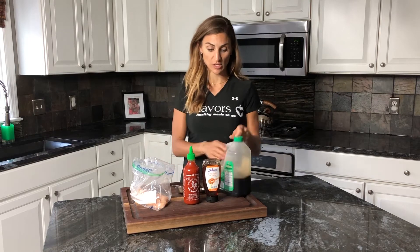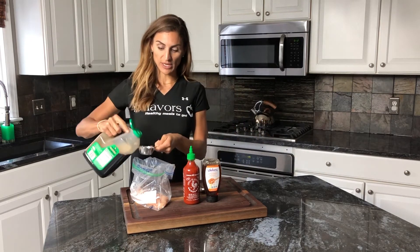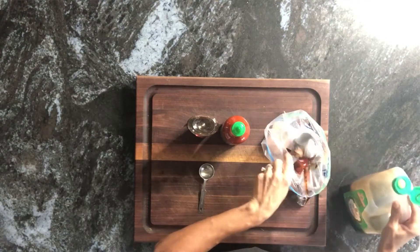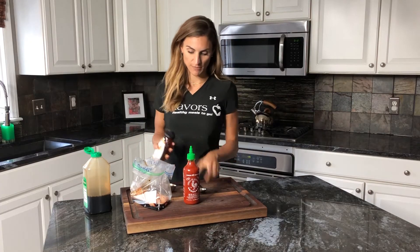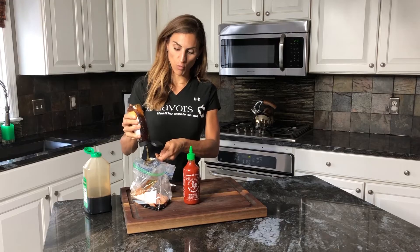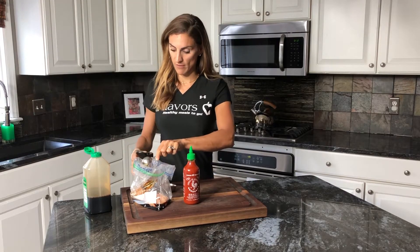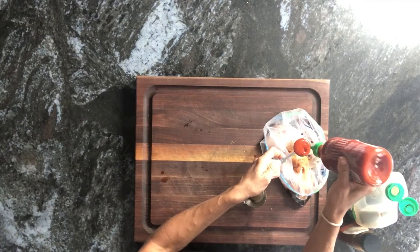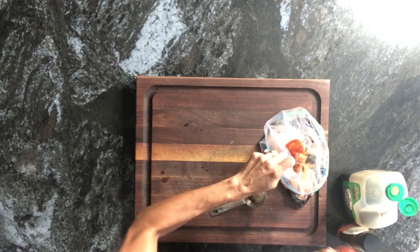A fourth of a cup of soy sauce — put it right in a Ziploc bag. And then I'm going to go two tablespoons of honey, and one tablespoon of sriracha. If you like it spicy, feel free to add more. This is enough for my husband — he can only handle so much.